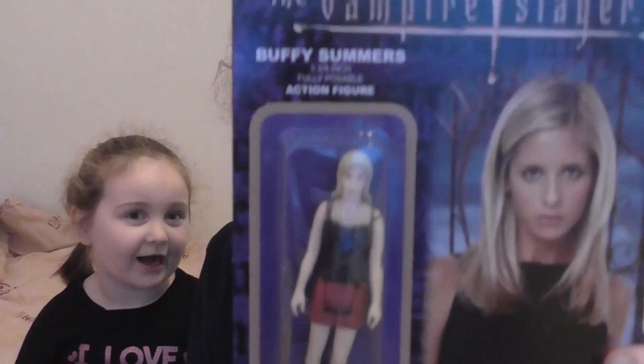We've got a Buffy the Vampire Slayer poseable figurine. That's a big one! I never actually watched Buffy. We didn't watch it.